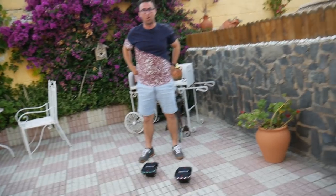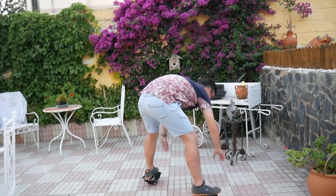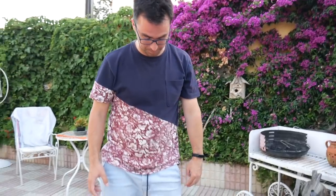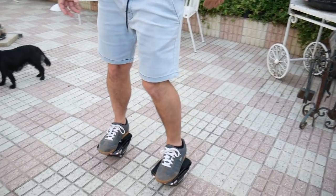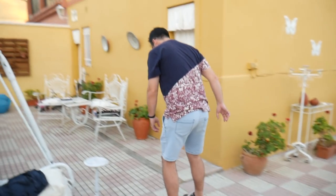Primero ya subió un pie, luego el otro. Agárrate a la pared, Marco. ¡Ay, madre, que me caigo! Voy a intentar ir para adelante, estoy intentando ir para adelante. ¡Ahora, ahora, ahora!